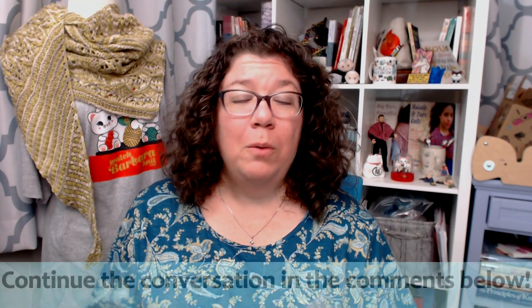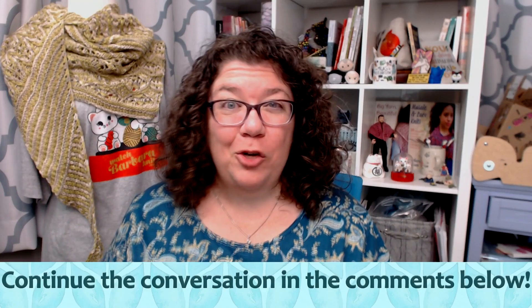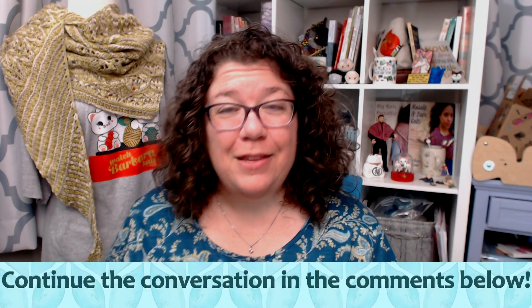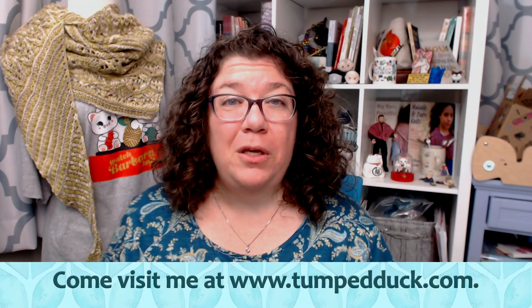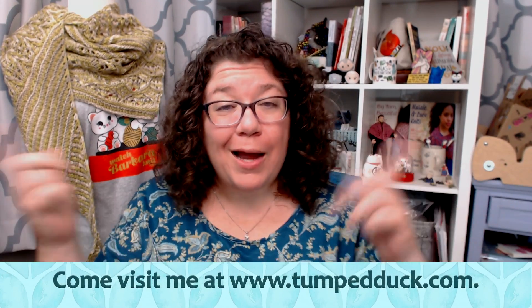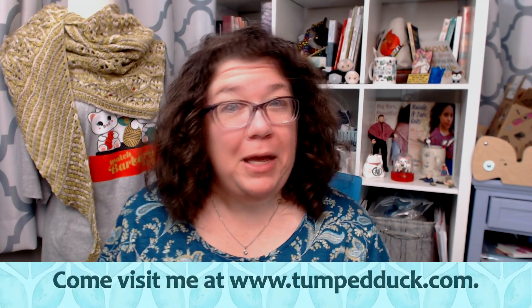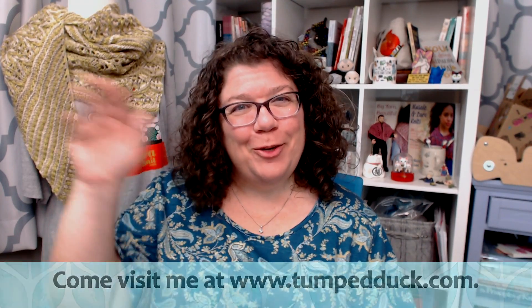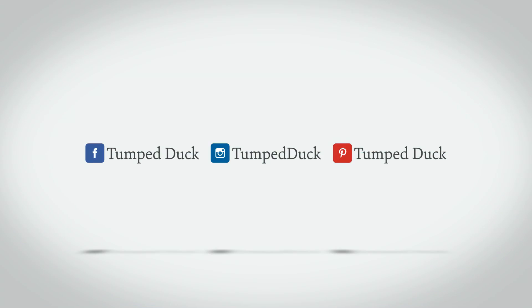If you like this video, please give the thumbs up — click that like button. And if you would like to be notified whenever I upload a new video, please subscribe to my channel and select notifications. If you have any more questions like this, hop over to the Watch Barbara Knit Facebook group or ask in the comments below, and I might be able to make a video on it. So thank you all so much.